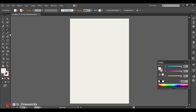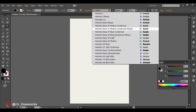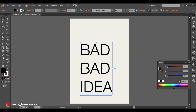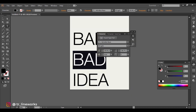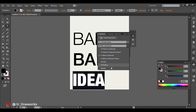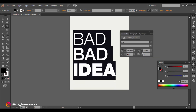And that will be our background. Grab the text tool and add some text. I am using Helvetica Neue in different weights for this. Adjust the leading in the characters panel to bring the lines closer.